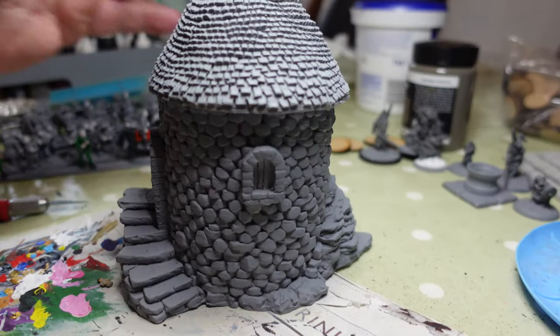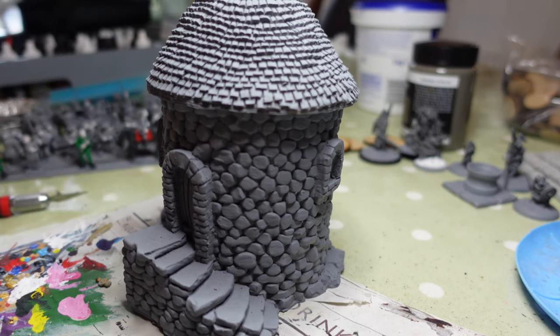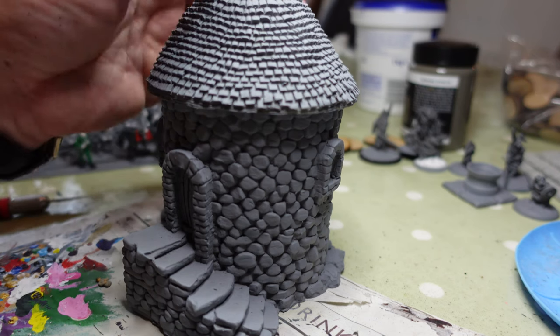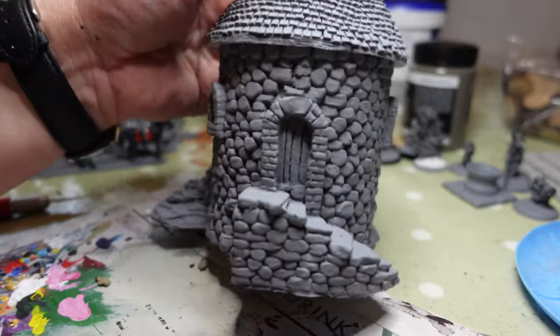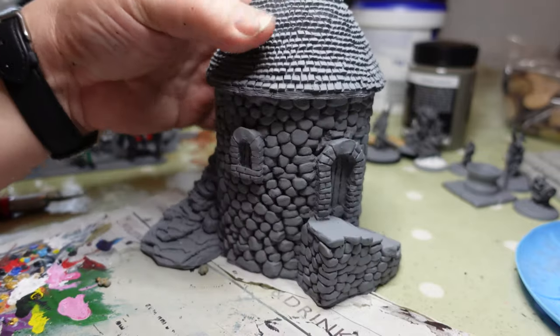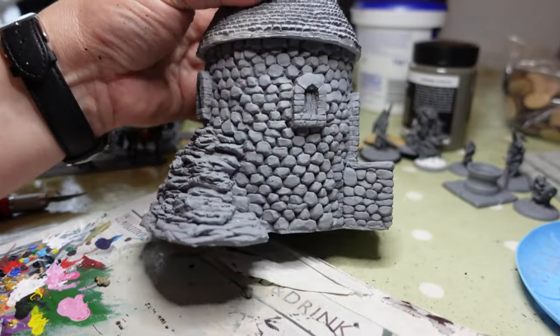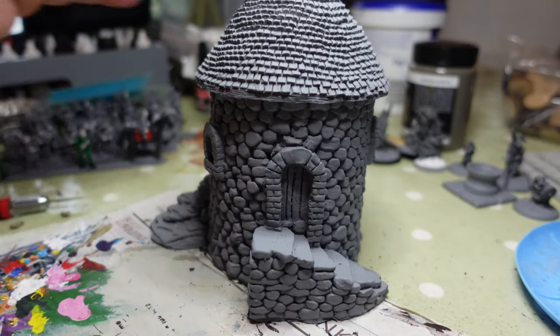Welcome back to the channel, this is Dom. Something I haven't done for a little while — a painting video. I've shown recently on my channel some terrain features and buildings from Grand Manor, and somebody was interested in how I actually painted them. So I thought I'd dig out this one, which I think is from a company called Arkason in America — it's supposed to be a Norman coastal tower.